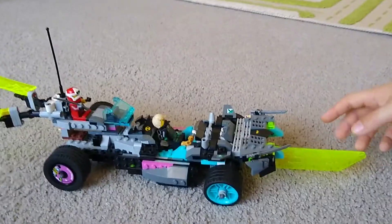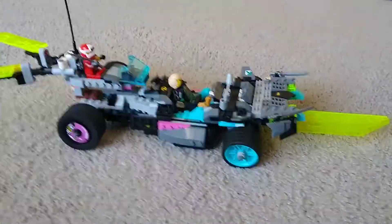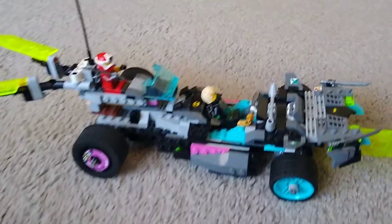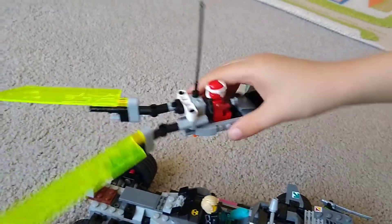Today I made the Car Expressors Jet Racer. I'm going to show you what I built. First we have a jet over here. It's pretty cool.